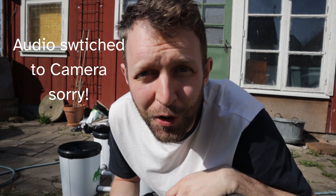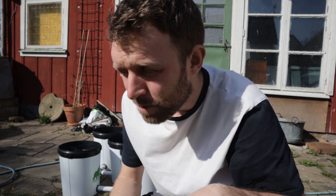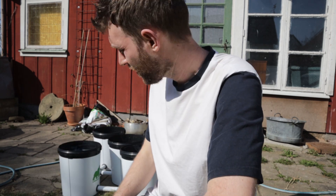It fit through the door, which was lucky — I didn't actually check before I carried it out. So I'm going to strip it down and give it a clean. Nice sunny day here in Sweden.